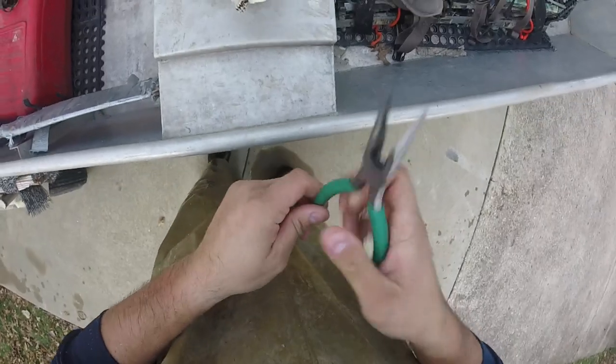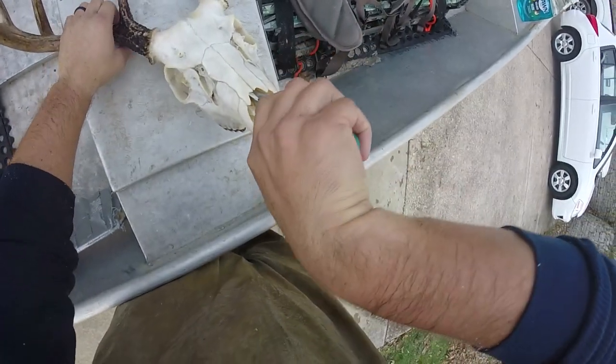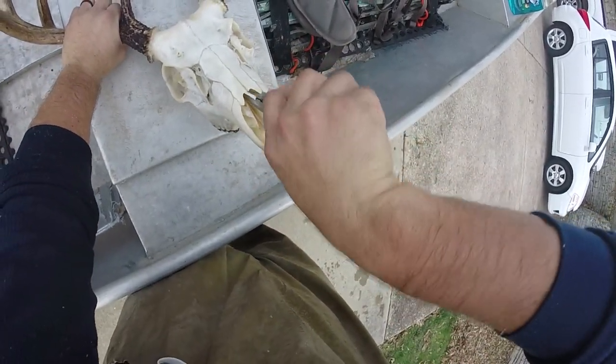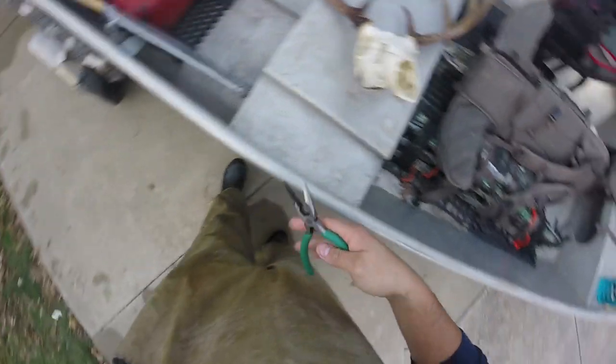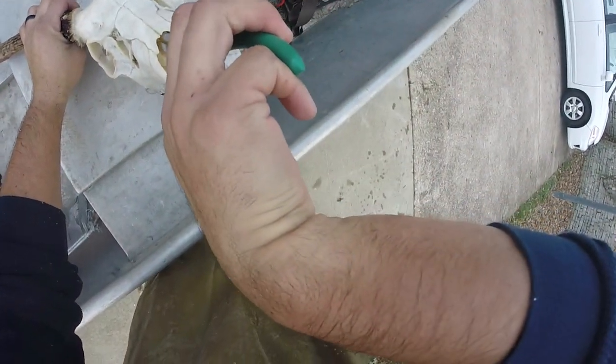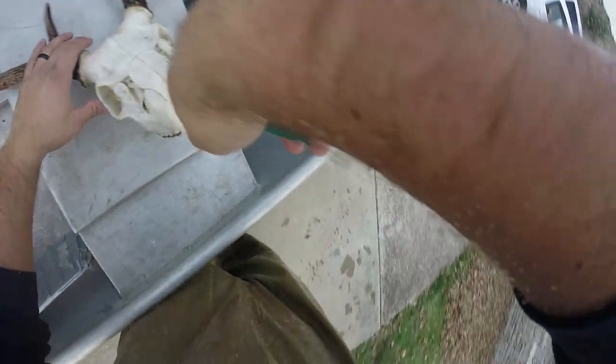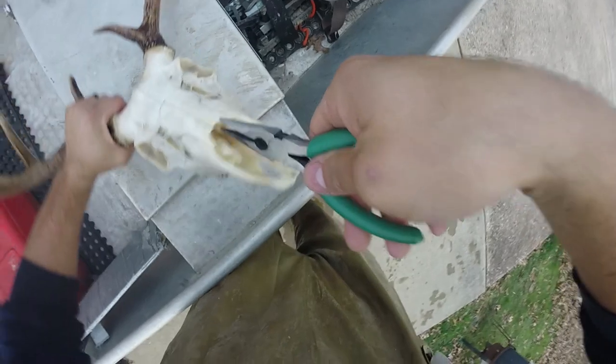At this point all I gotta do is just get this little bit of cartilage out of the nose — a couple of pieces in here — and break this off. I've got all the nasal junk out of there. It's just a little bit of cartilage and it's way up in there, you can't really see it anyway.